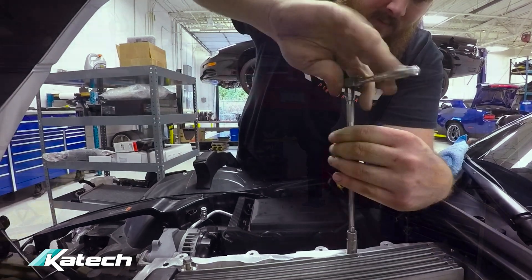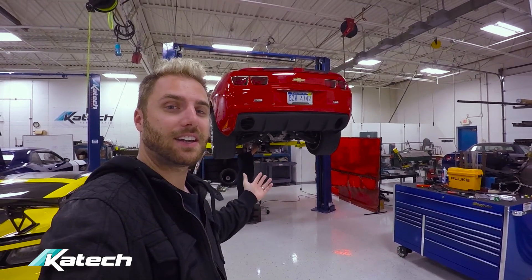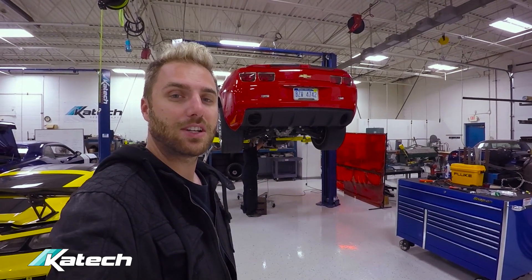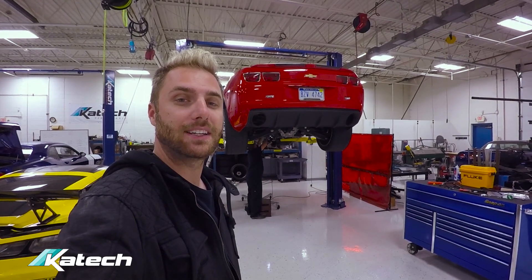Here on hoist number four, Dan's got a Camaro that had a transmission issue. We sent it up to RPM Transmissions for a repair — now it's back and he's reinstalling it.